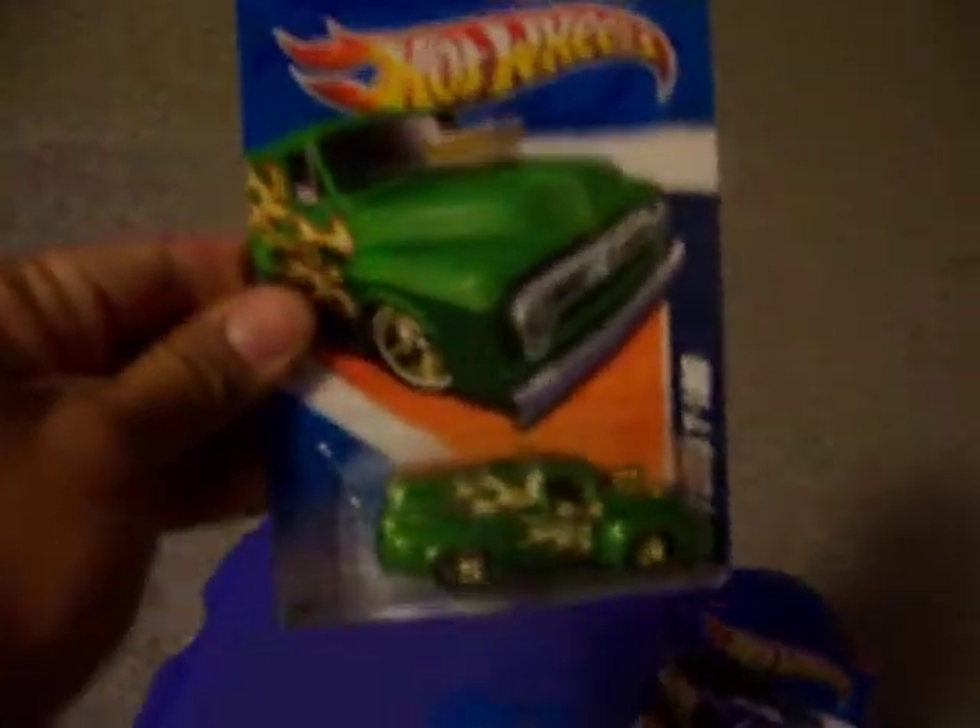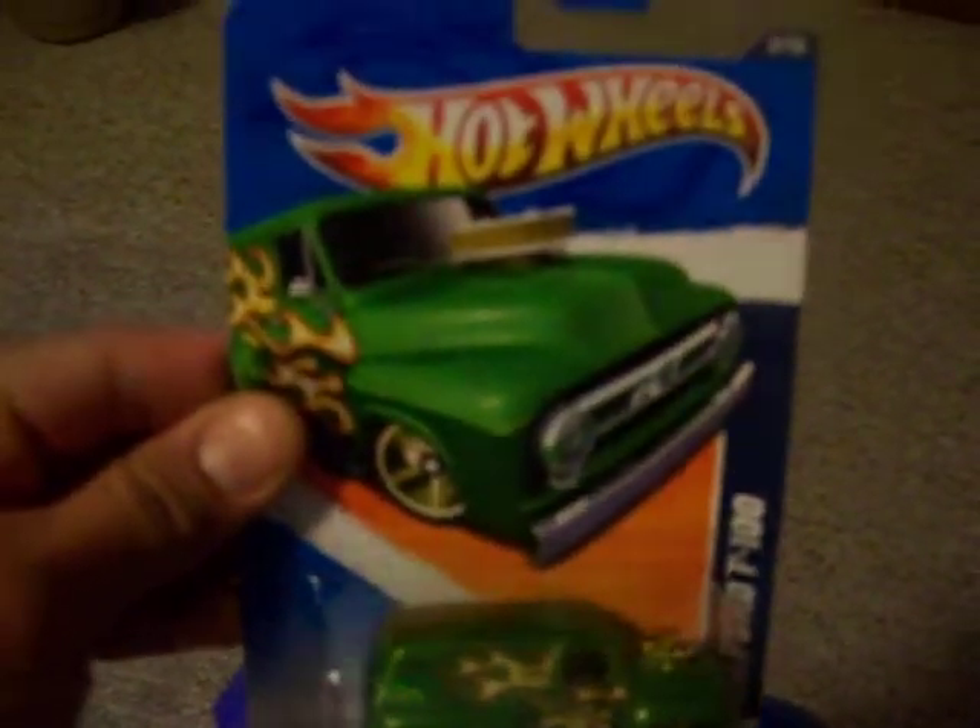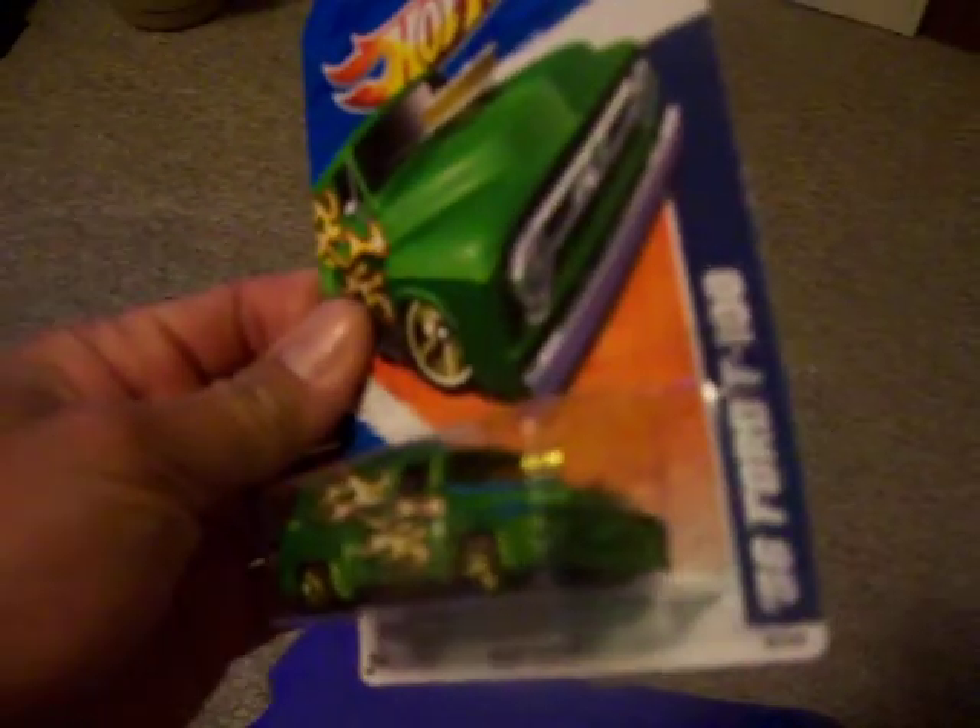Okay, this is a '56 Ford F100. Not bad, huh?